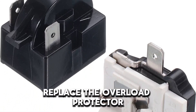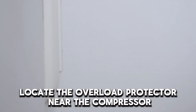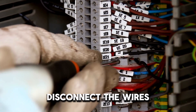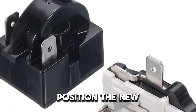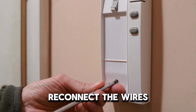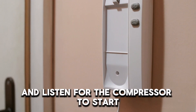Allow the fridge to run for a few hours while you monitor the temperature and ensure it's operating appropriately. Replace the overload protector. Turn off the power, locate the overload protector near the compressor at the back of your fridge. Disconnect the wires to remove the damaged overload protector. Properly position the new overload protector against the compressor. Reconnect the wires, turn on the power, and listen for the compressor to start.